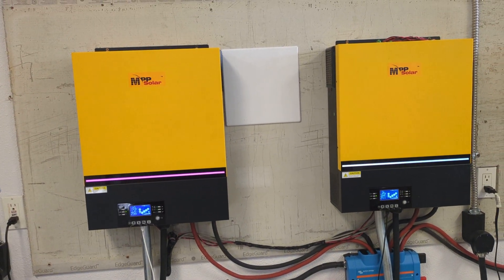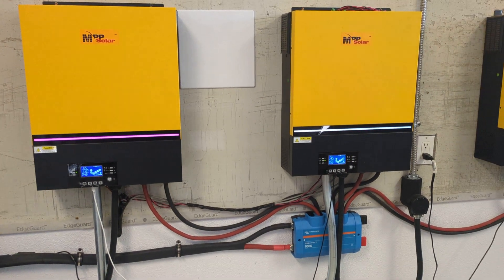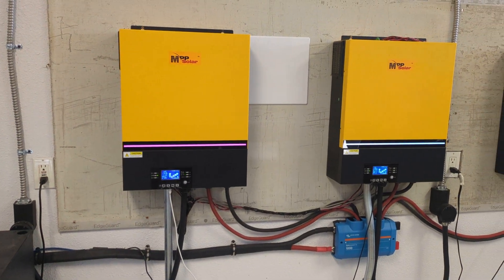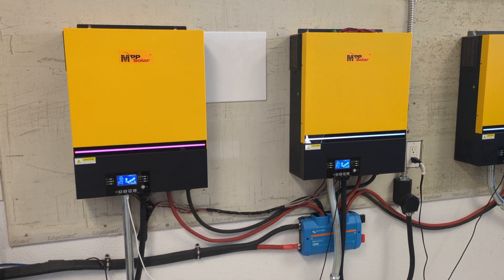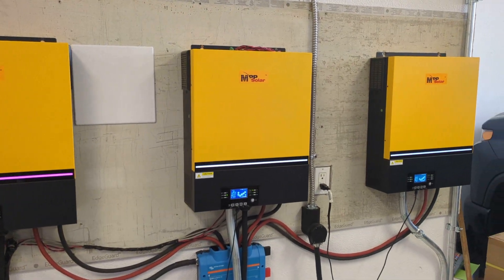Why did I choose to do that? Well, for one, these are European inverters. These inverters are really not great to put on the U.S. grid. They will work and you can get them to work with an auto transformer, but you could get yourself into a kind of dangerous situation if you didn't take the right precautions.